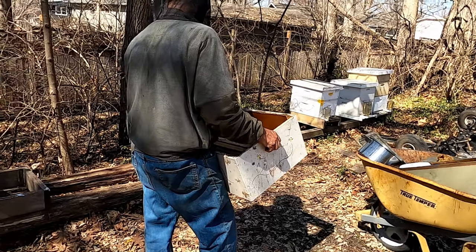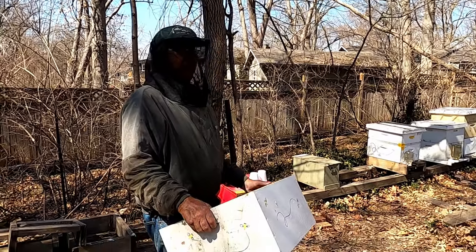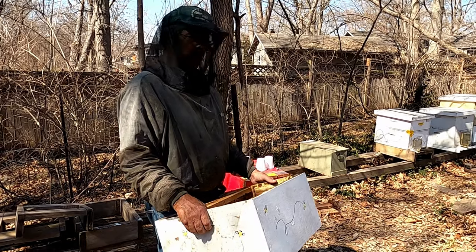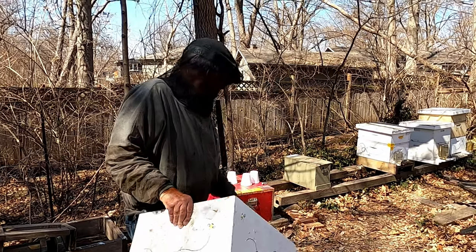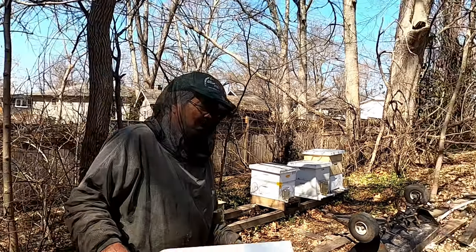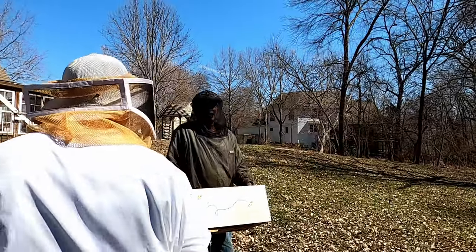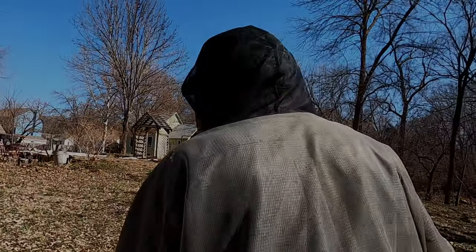I'm going to leave them closed up for about three days. That way the bees don't fly back to their old colony. After about three days when you open it, they'll do an orientation flight and say, 'Oh, this is my new home.' It keeps them going back to that hive. It used to be that everybody thought you had to move them three miles away to another bee yard — that's too much work. I just keep them closed up for a few days.